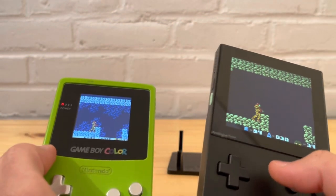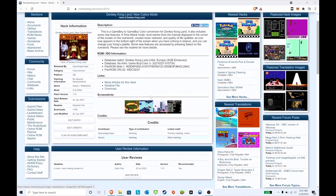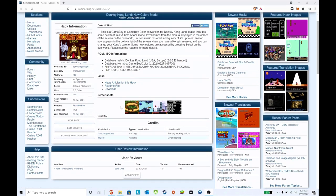Now we have Donkey Kong Land New Color Mode — a Game Boy to Game Boy Color conversion for Donkey Kong Land. It has some new features like time attacks, level names for manual display, and a few other nice things. This was released by Tape and KK0, who contributed to the hack. It was released in July 2021, so it's very recent — about six or seven months ago.